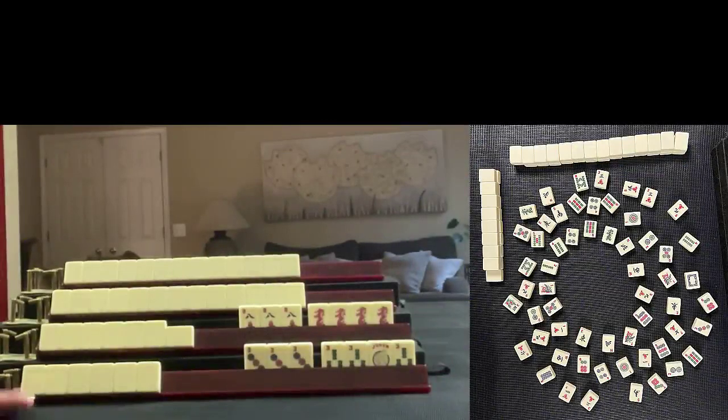If you're new to Mahjong, or if you already know how to play and just want to build your skills, consider subscribing to my channel so you won't miss anything. Here's a hand played at Mahjong Time — this is my hand.